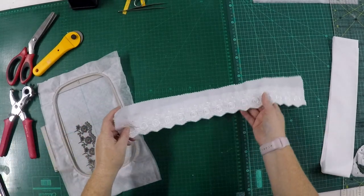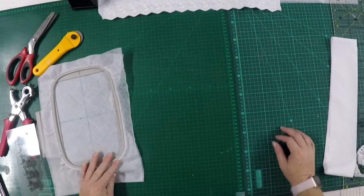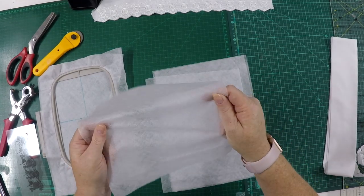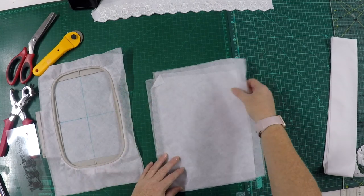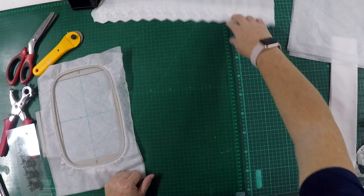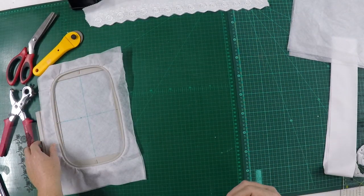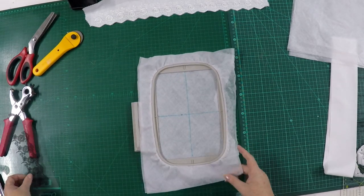Now let's see what we need. First of all you're going to need water-soluble vilene — a non-woven water-soluble stabilizer that will dissolve in cold or hot water. I use two layers at a time for plenty of stability, as there are a few stitches being placed on it. You can go ahead and hoop your two layers of water-soluble.